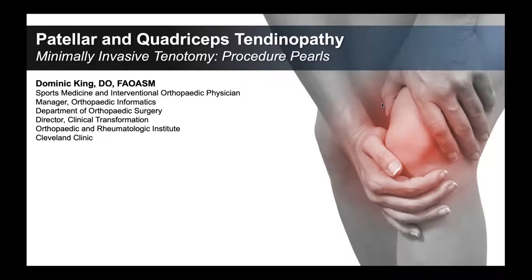Hi everyone, I'm Dr. Dominic King. I'm a sports medicine and interventional orthopedic physician at the Cleveland Clinic. Today we're going to talk about patellar and quadriceps tendinopathy and some procedure pearls related to the minimally invasive tenotomy procedure.